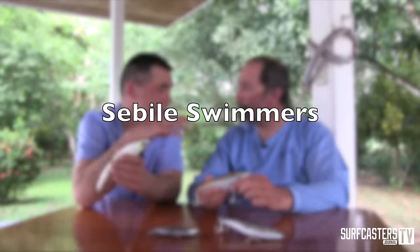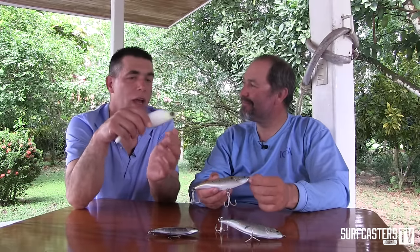Striped bass anglers — it's funny where Kevin fishes in Cape Cod, they love the stick shards, they love the magic swimmers, yet where I fish, a lot of guys are afraid of these baits. For the striped bass fishermen, what is the best way to use these baits? I've seen you do quite a few things the last few days. So tell me. There are two baits that truly complement each other a lot. The stick shard is your most go-to bait.